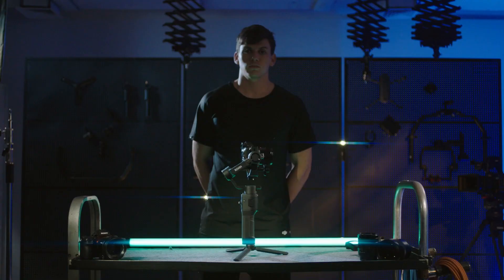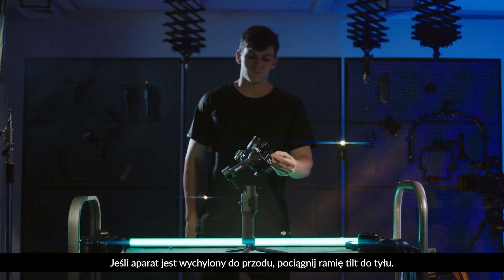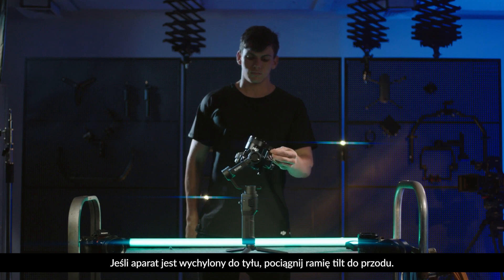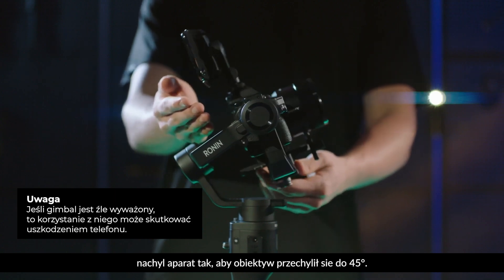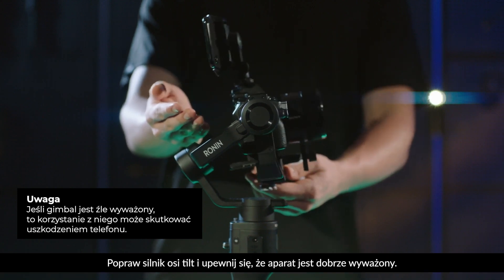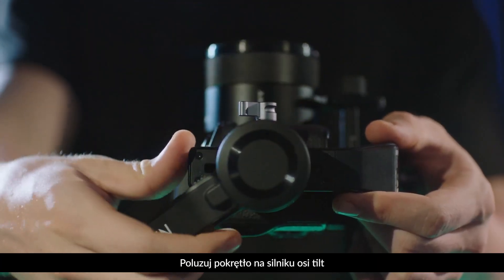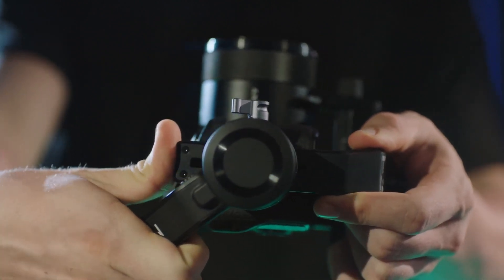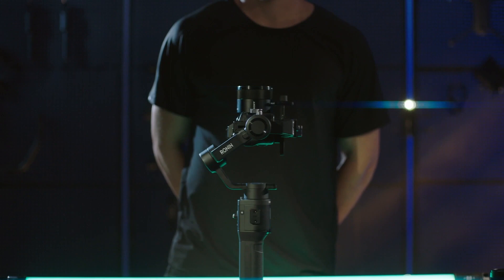Balancing vertical tilt. Rotate the tilt axis so that the camera lens is pointing upward. Check to make sure the camera is not top or bottom heavy. If the camera is tilted forward, pull the tilt arm backward. If the camera is tilted backward, pull the tilt arm forward. If you installed the Ronin SC phone holder to the camera hot shoe, rotate the camera to tilt the lens up 45 degrees. Fix the tilt motor and check to make sure the camera is not front or back heavy. Loosen the knob on the tilt motor and adjust the balance of the camera, then tighten the knob on the tilt motor. If the camera faces upwards vertically and stays still, it is balanced.